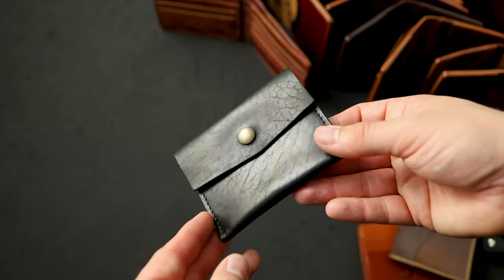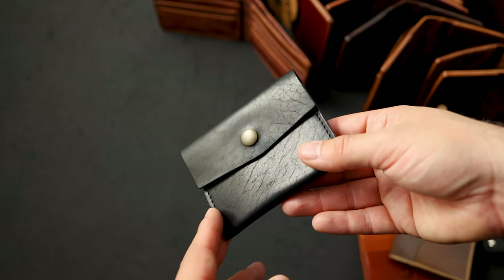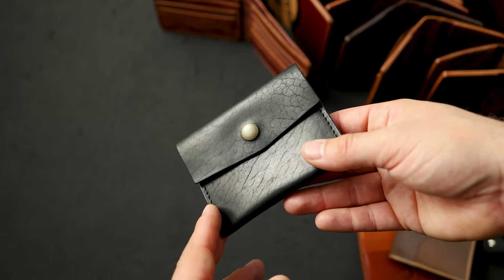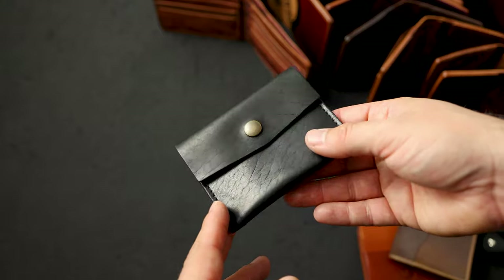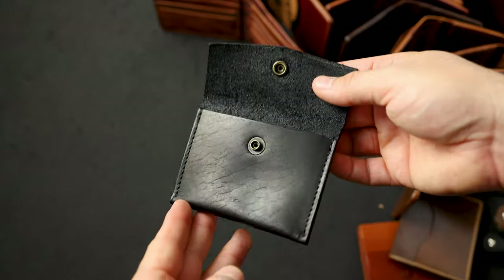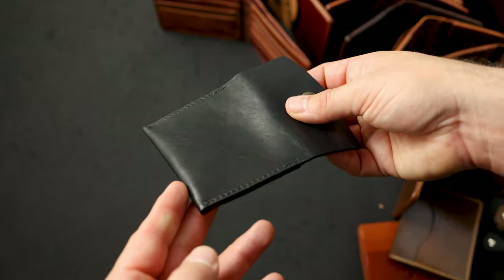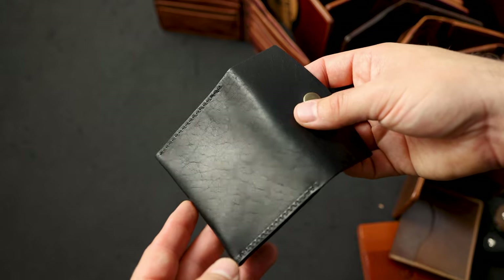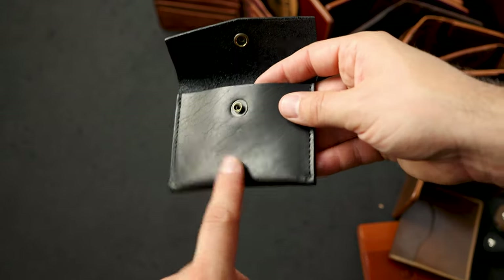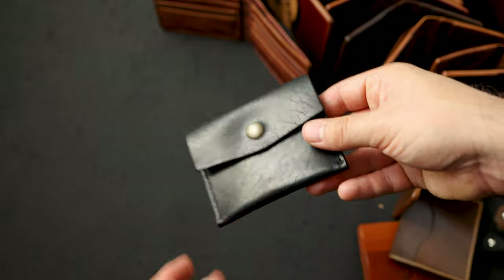The last wallet of the day is a coin pouch in what I think is the best black leather — Black Dublin. Take a look at that grain character. This coin pouch was a request we were getting very frequently from our friends in Japan who like to carry a lot of coins. People have been picking up a lot of coin pouches. It's a very simple design that snaps closed right at the top.